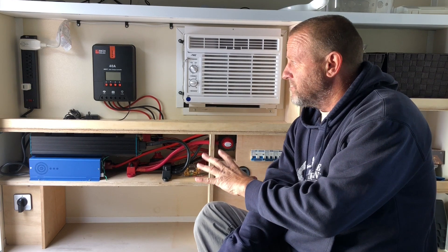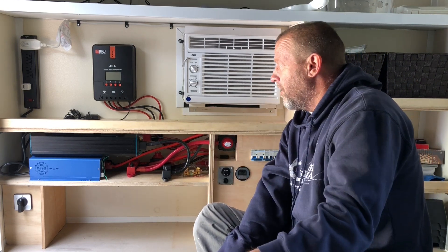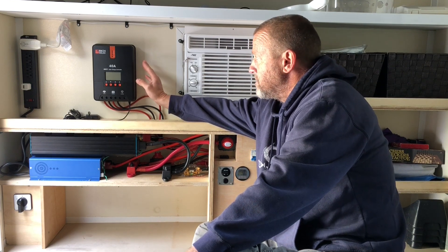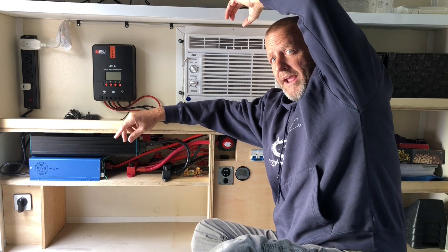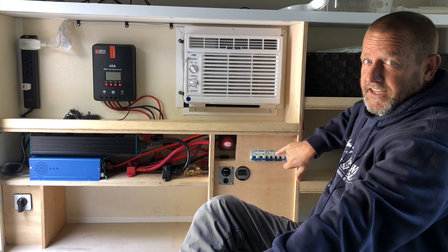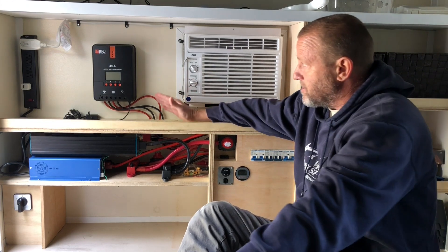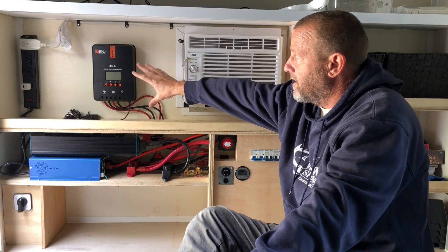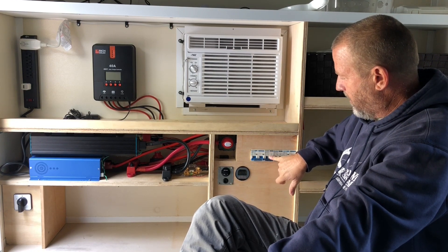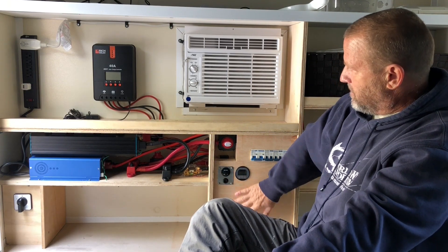We've got all the wiring done and everything installed inside the front end of the Runaway Camper. This is our 40 amp Rich Solar MPPT solar charge controller. The solar panels on the roof send power through a 16 amp breaker, which isolates the panels from the MPPT controller. It comes out of the 16 amp breaker, into the solar charge controller, then out through the 40 amp circuit breaker and into the bus bars. The bus bars are connected to the battery — that's the solar charging system.